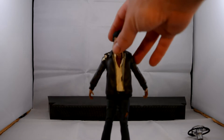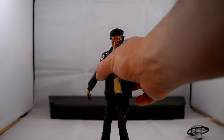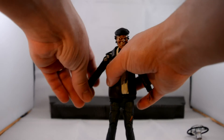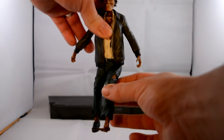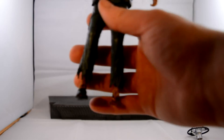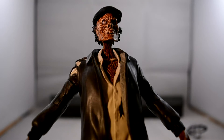Like all the other figures in this line, he has a hell of articulation. He has it in the arm, elbows, another swivel at this bit here, wrists, swivels at the waist, legs go out, twist, double knee joint articulation. I don't know how much is going to show from camera, but as you can see — very skinny legs — he looks absolutely stunning.